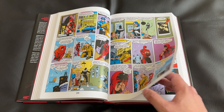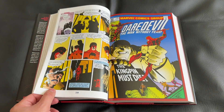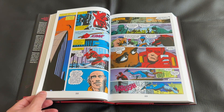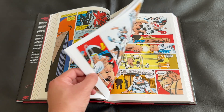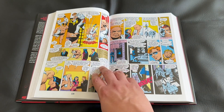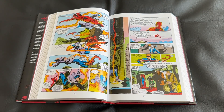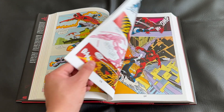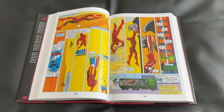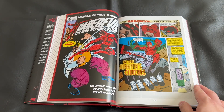My favorite Daredevil run I've ever read was the one by Brian Michael Bendis. I also really like what Chip Zdarsky's been doing on the title, and I'm a fan of Mark Waid's and Brubaker's. But in that list, absolutely, is Frank Miller. What makes Frank Miller's so exceptional is that without him, we wouldn't have a lot of these modern runs. Because of everything Frank Miller introduced to the Daredevil character, it really laid the foundation for future storytelling — and I think that's a reason Daredevil has been one of the consistently best-written big-two superhero characters for the last 20 to 30 years.